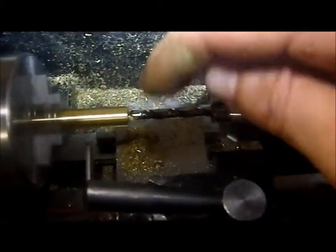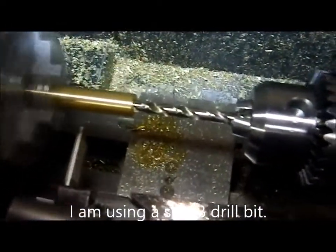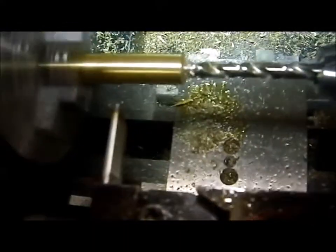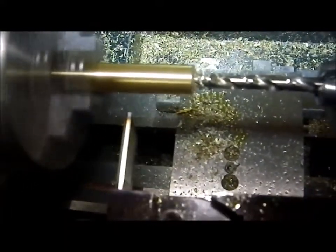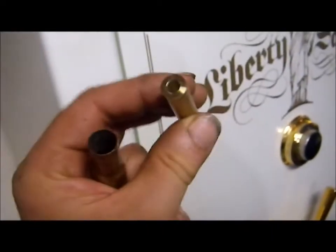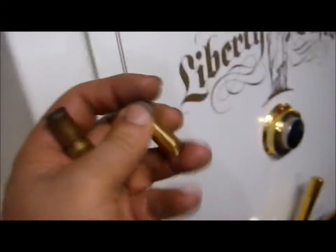Place some cutting fluid on the drill bit. You can of course use WD-40 if you don't have cutting fluid. And now I'll commence the drilling. I'll drill this brass bar all the way through, out the other side. That'll become the template or the guide for when I drill out the primer pockets. We now have a brass sleeve with a centered 1560 fourths inch hole.